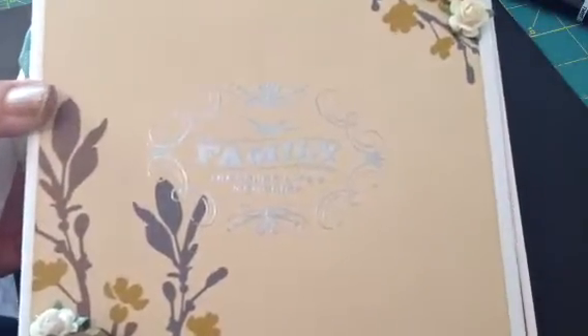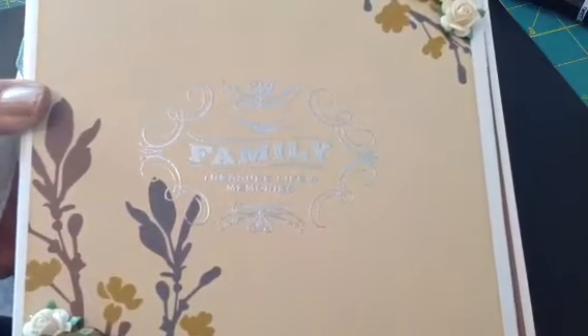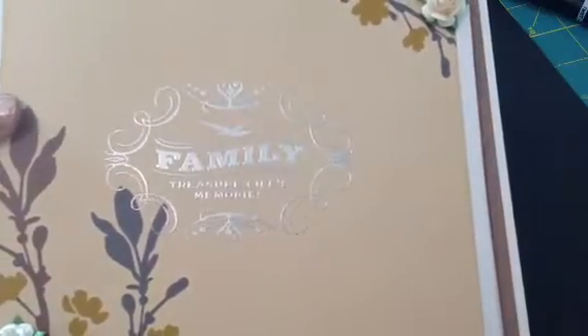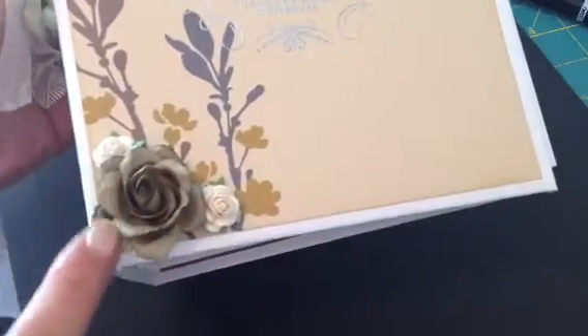And then on the front here I used this stamp — I believe it's from Inkadinkadoo but I don't have the packaging anymore. And then I just embossed that with some silver embossing powder. And I used some Wild Orchid Craft Flowers on the front here. I didn't color these or anything like that — these were just the colors that came.